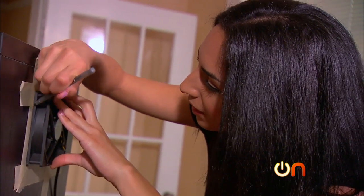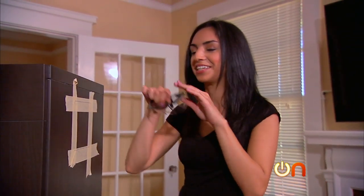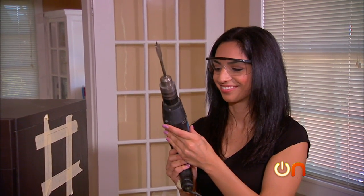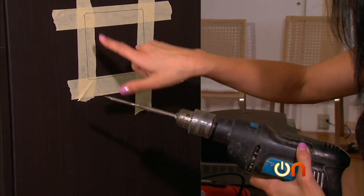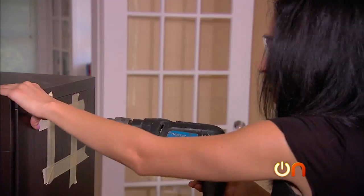This is where I'm going to cut out a hole for our fan. Now we get to do some drilling, so I'll put on my protective eyewear. What I want to do is drill a hole on this corner and on this corner — here goes nothing.